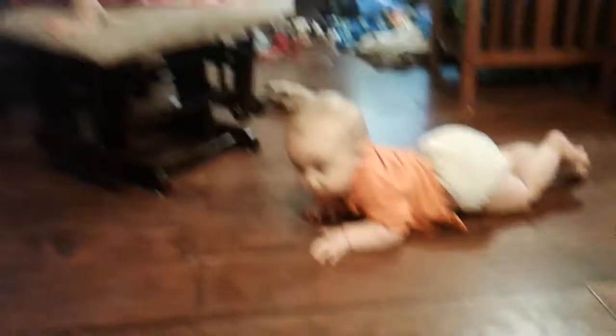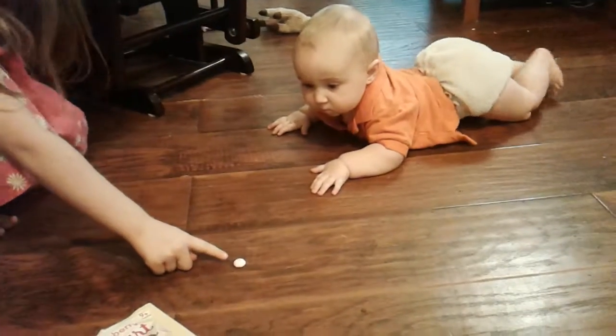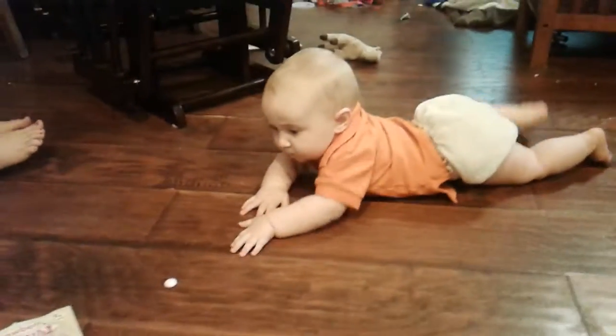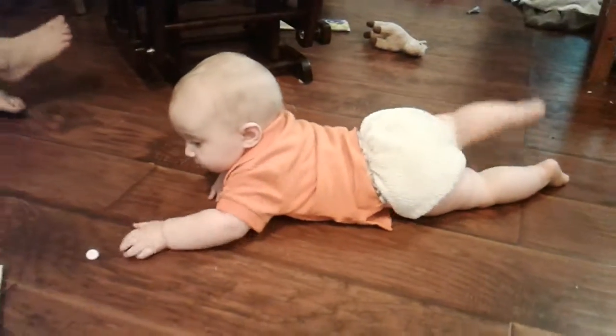Go Colt, go. Go get him. Wow, that didn't take long.